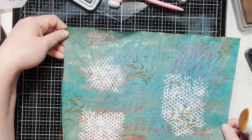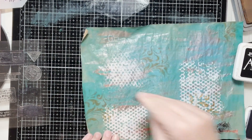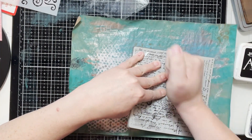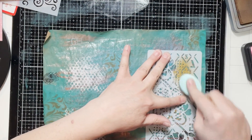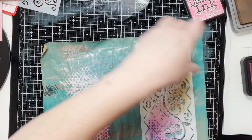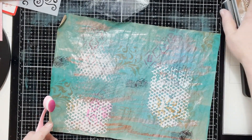I do a couple of passes like that, then go around and see what I like, and add more or less as needed. I'm deciding to add more — some little postage stamps — and then a bit more of that big stamp. I have another stencil I'll use with Distress Oxide, because I think the oxide really makes it pop. I'm doing a little bit of pink and just adding stuff here and there to finish it off.